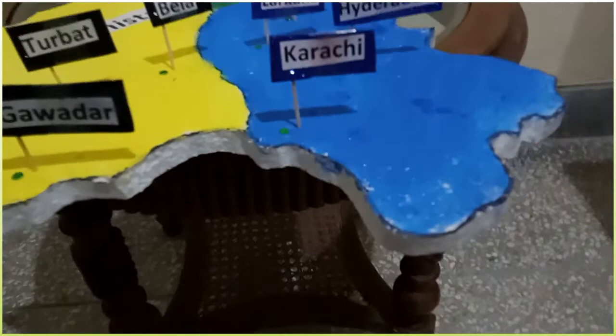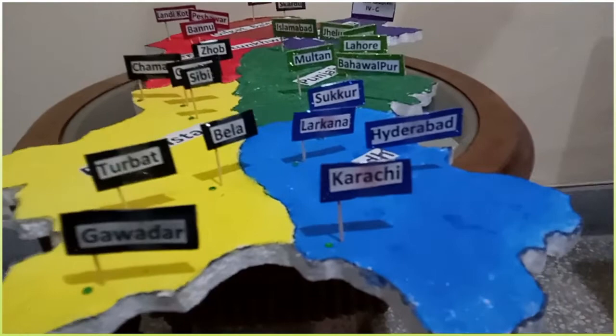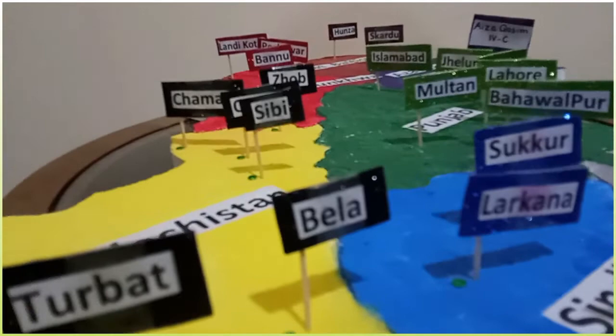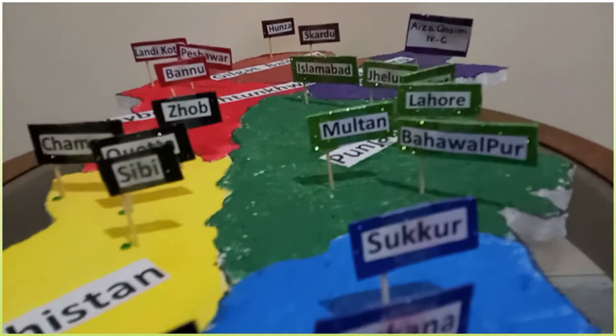To elaborate its different parts, I used water paints and labeled its provinces. To give it a 3D look, I labeled its cities by using the glitter sheet and toothpick, and inserted these labels on the required places.